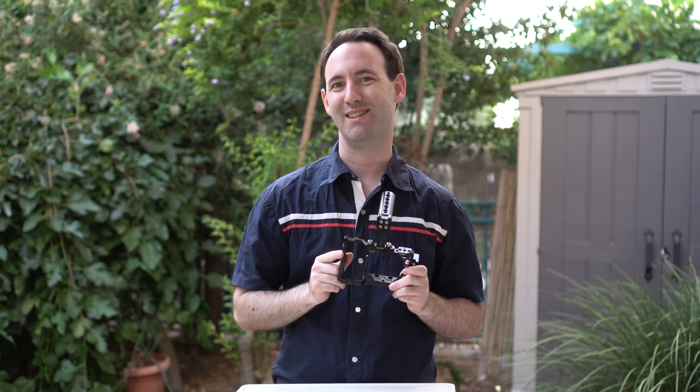So this was our look at the Sony A6500 cage by SmallRig. You can read the full review on LensVid.com. Don't forget to subscribe to our YouTube channel — we have a lot of videos coming up, so stay tuned. See you next time.